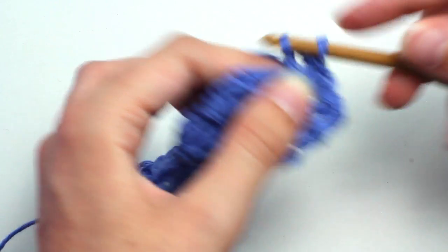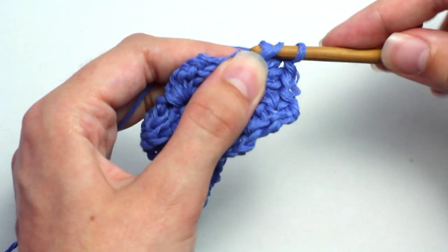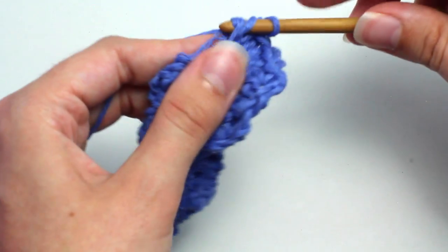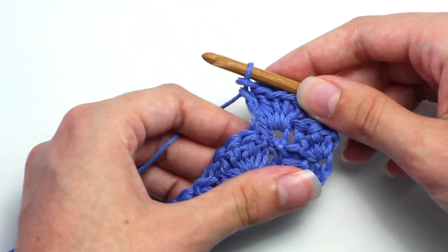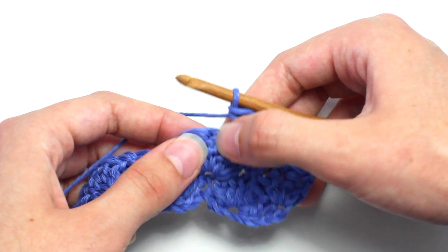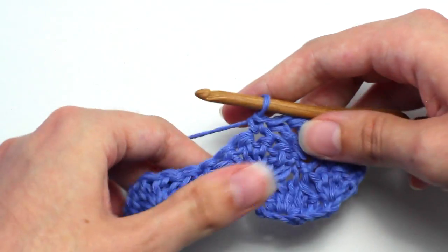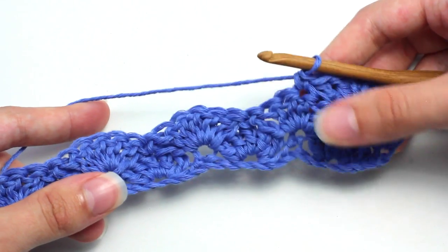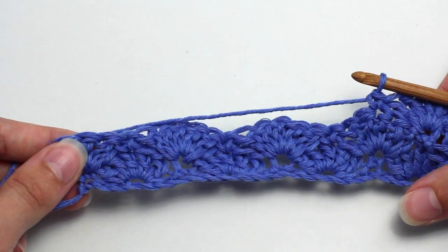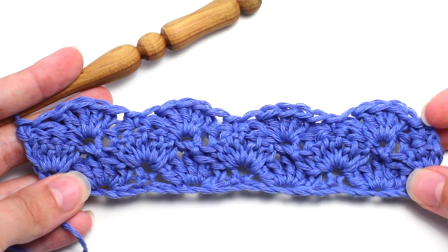Continue working the double crochets to complete the shell. Now skip two stitches and crochet a single crochet in the next stitch, then skip two stitches and crochet five double crochets in the next stitch, skip two stitches, crochet single crochet in the next stitch. Repeat that pattern all the way across until you get to the very end. Continue repeating row two and row three until you've reached your desired length.